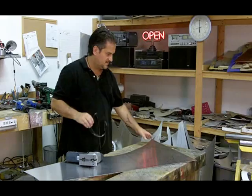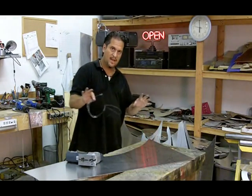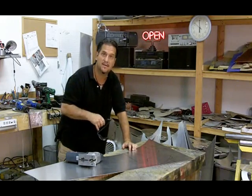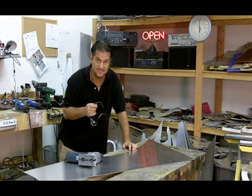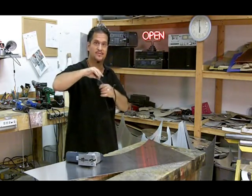All right, guys. We're going to cut the T out. We've got it drawn here on the metal. We're going to have two layers, so I've got to cut the first one out, and then we'll cut the second one out, and then we'll get them all painted, and then I'll show you some tricks on putting them together. But safety first, people — got to put your safety glasses on.